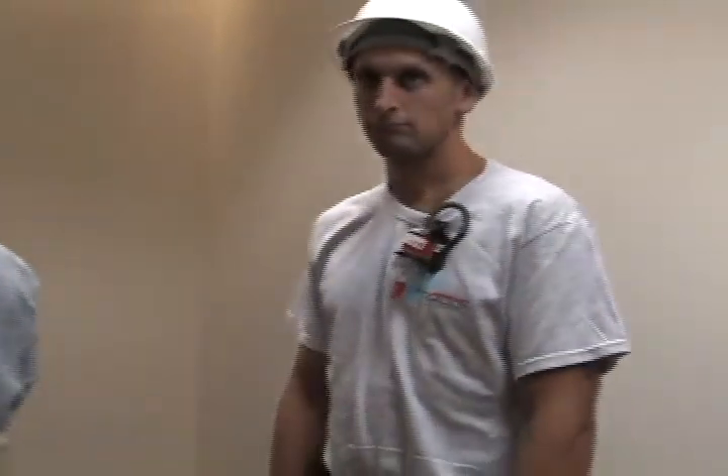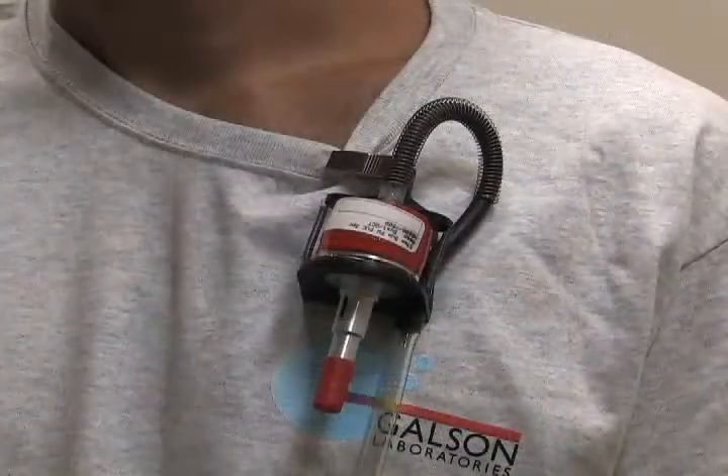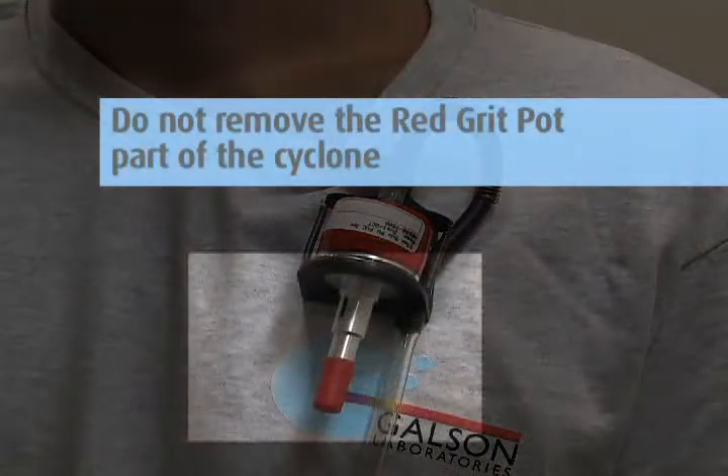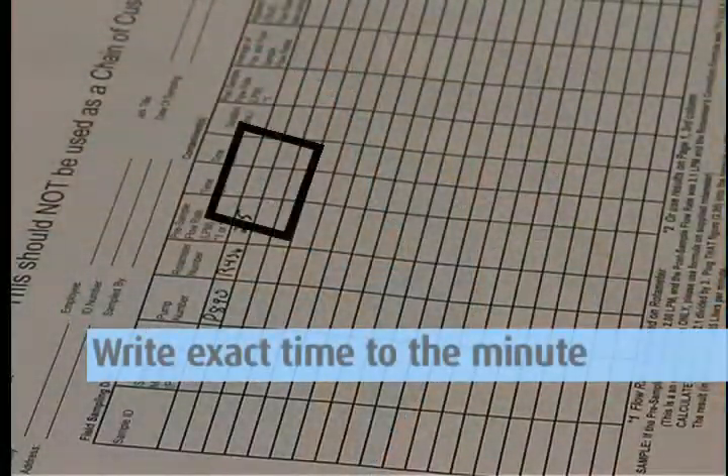Attach the filter cyclone holder to the worker's collar with the cyclone pointed down. Bring the tubing up and around their back. Use the tubing clip to attach the tubing in place along their shirt so it is not swaying away from their body. This will catch the larger particles that are separated during sampling. Turn on the pump and record the time to the minute that you started the pump.